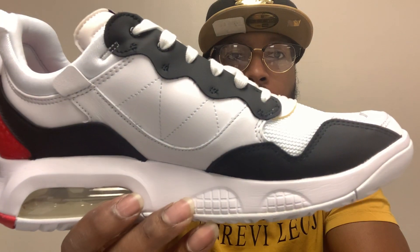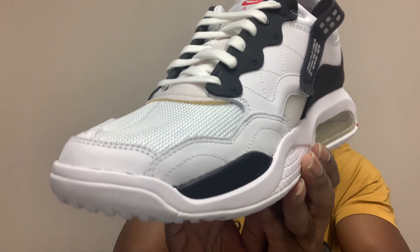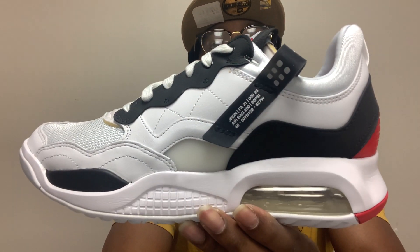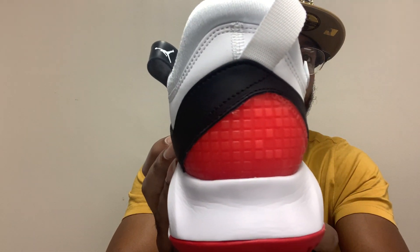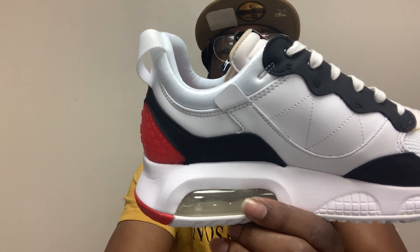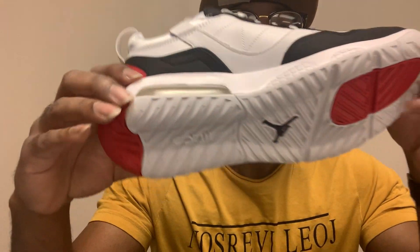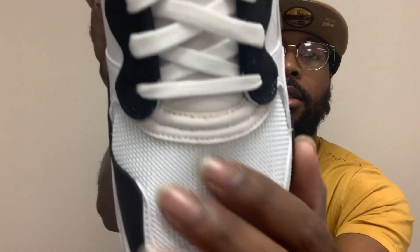These are my first time actually seeing these in person. They actually don't look bad. I actually like this colorway. Let y'all take a look at them. This is the Jordan MA2. Y'all see that 2 back there. That's the bottom part. That's the top part.